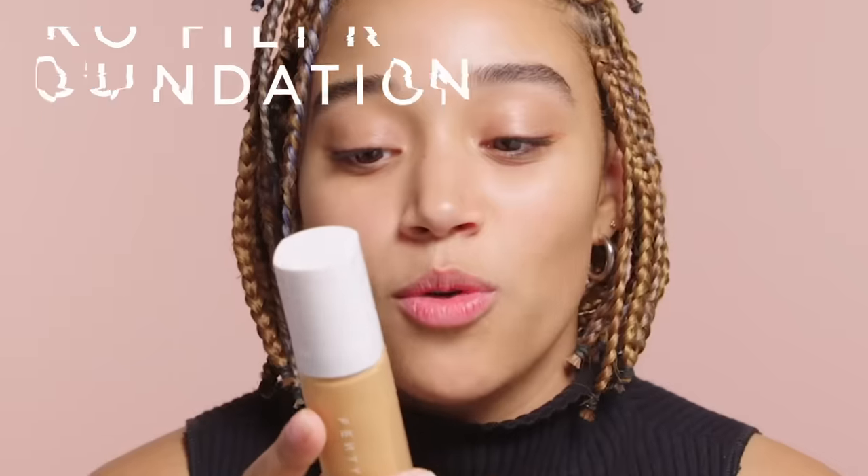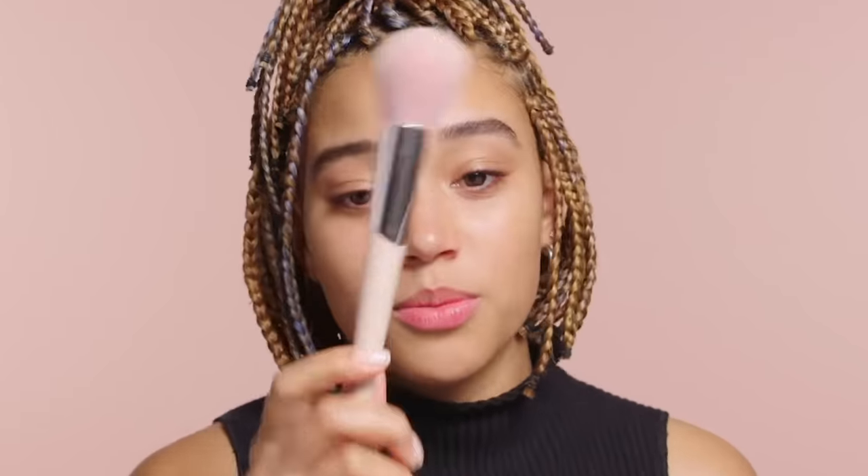I'm going to put the cap back on. Pro Filter Soft Matte Longwear Foundation — I don't tend to actually use brushes, but today I'm going to use one because I have these gorgeous Gorgina brushes at my disposal.